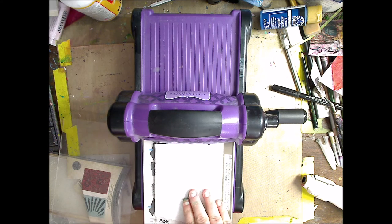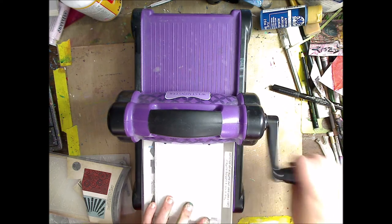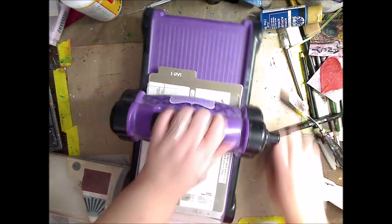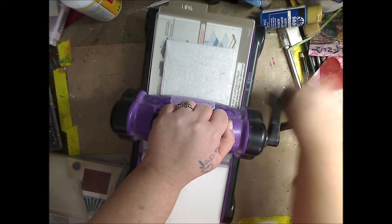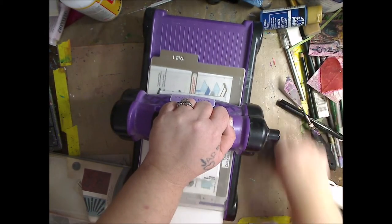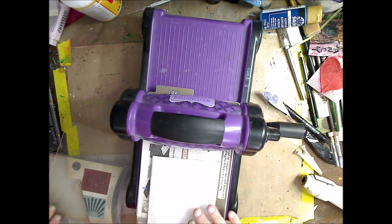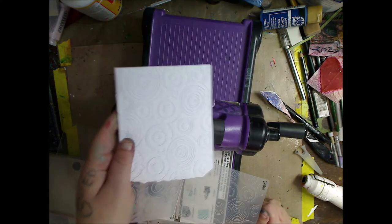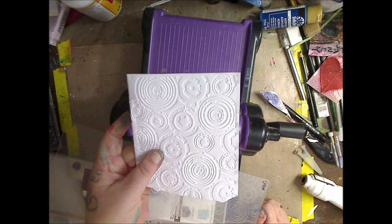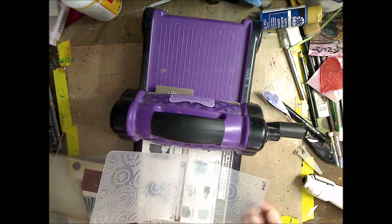I'm going to set it on there. If you have this embossing machine you know how it works — you just do this. I go one way and then I go back the other way. You can make noises with it if you want. And then you will see — look at that — it's embossed! So now we're going to have a lot of fun with that.